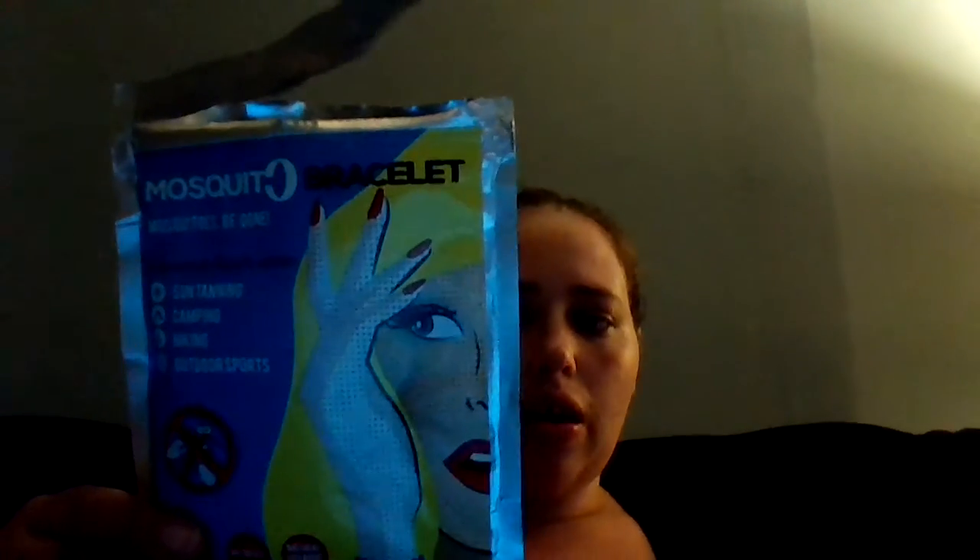I'll link all their information below. The active ingredient is citronella. Don't put it in your mouth or eyes — if it does get in your eyes, wash it out with water. This is definitely good to have for soccer games, the beach, anywhere.